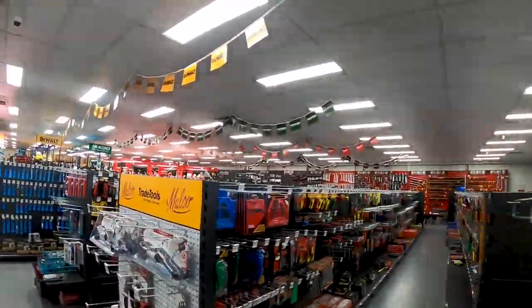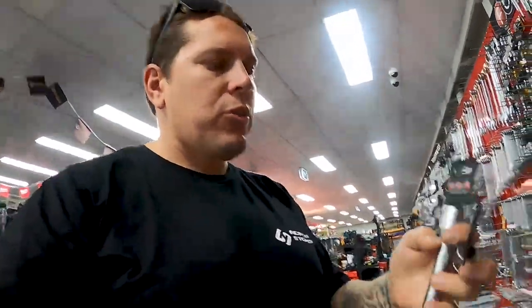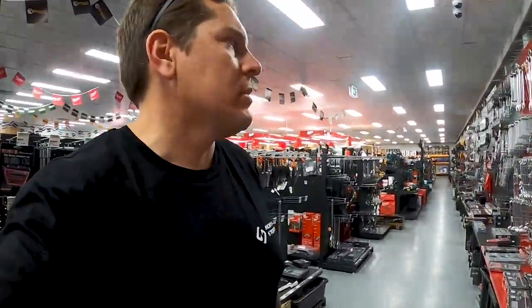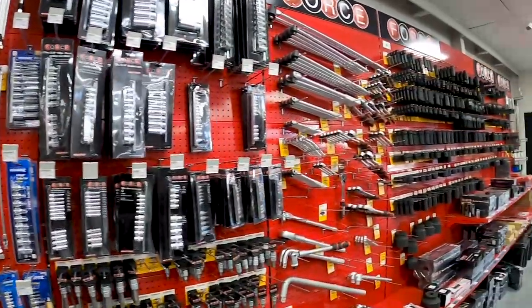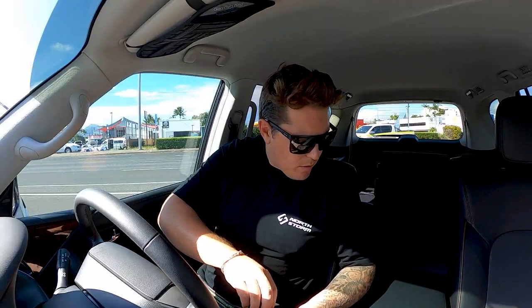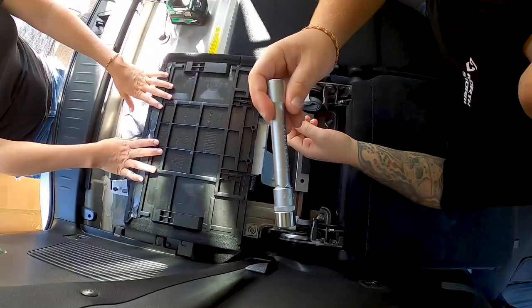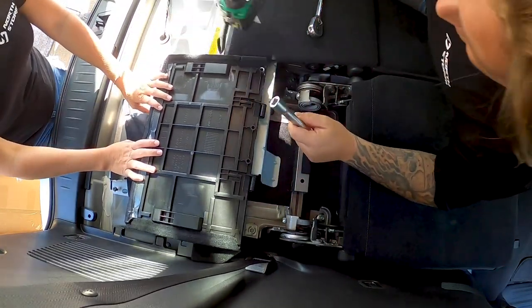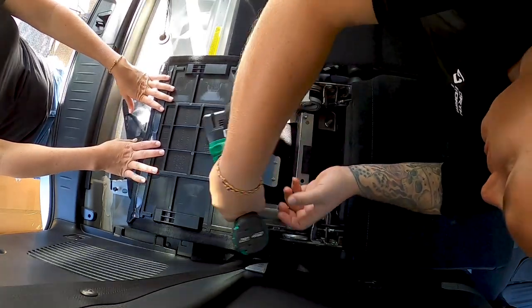Found the socket sets in the back of the store. First I'm going to need the half-inch extension, and a 16mm socket so I can get this bloody thing undone. Plenty of options here. We are good to go. Righto, we're back — got the right pieces, got the right tools. Time to get the rest of this setup out.